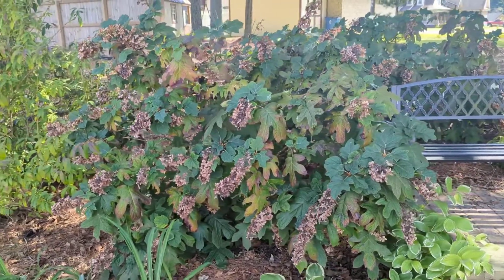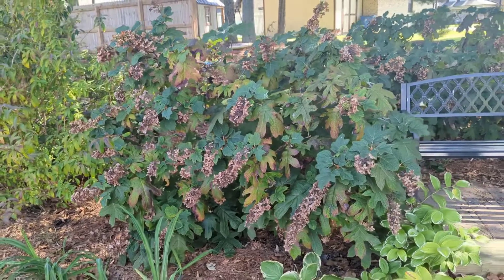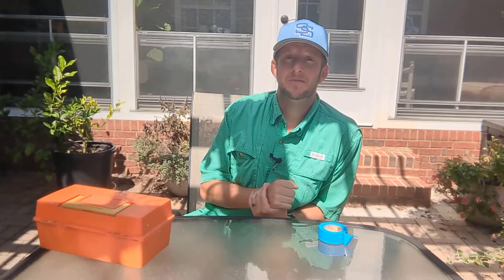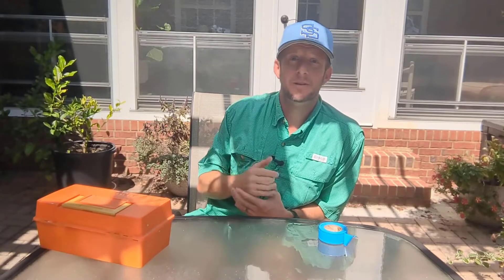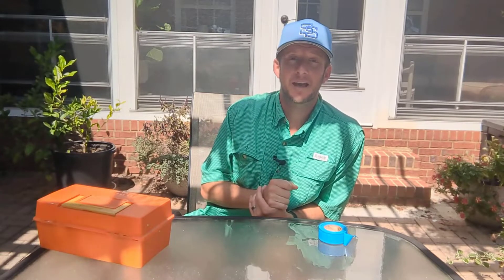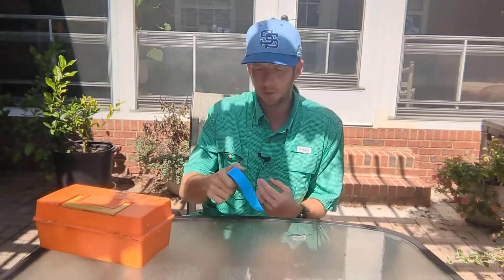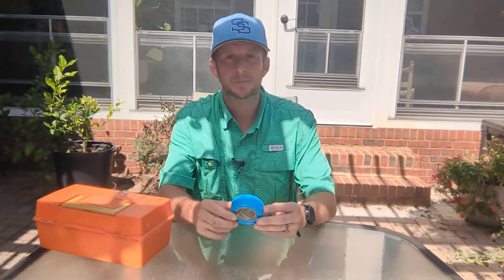The first thing I wanna go over with you guys is the tools we're gonna need, then I'll go over the method. Hang with me until the end of the video — I've already done one of these, and we're gonna dig it up and take a look at it at the end. But let's talk about what we need in order to do this properly.